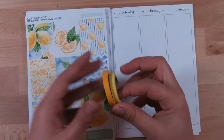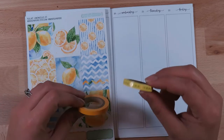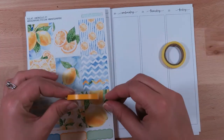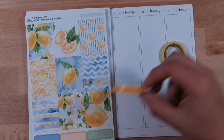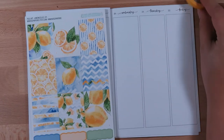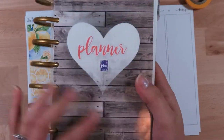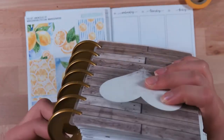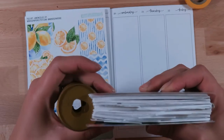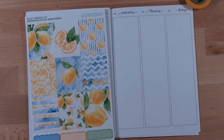I pulled out a couple of little skinny washis just in case. The first one has little gold foil ampersands on it in a beautiful yellow color, and then this orangish yellow one kind of pulls out that dark orange color from the lemons. I also have my trusty little book of character stickers. I upgraded it to the expander discs from Happy Planner, so now I have room to add more pages.